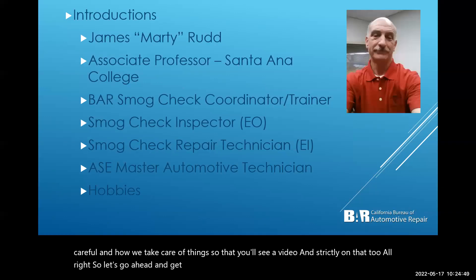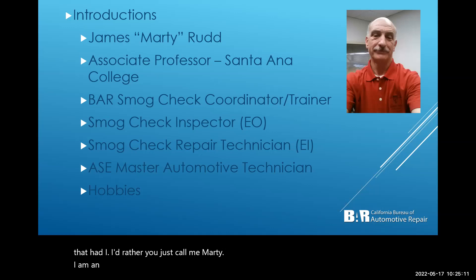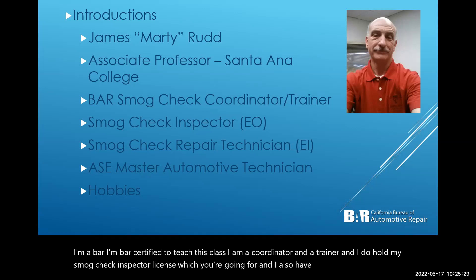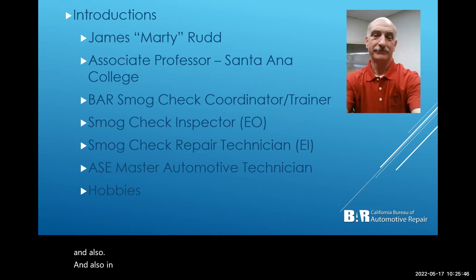Let's get started. This is me — everybody calls me Marty, please feel free to call me Marty. I'm very easygoing and interpersonal; you don't have to call me professor or Mr. Rudd. I'm an associate professor here at Santa Ana College. I'm BAR certified to teach this class, I'm a coordinator and trainer, and I hold my smog check inspector license — which is what you're going for — as well as the repair license. I'm also an ASC master automotive technician, an ASC master medium/heavy-duty truck technician, and an ASC master transit technician.